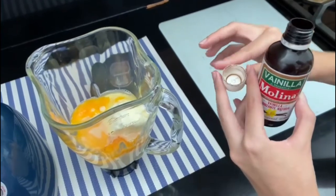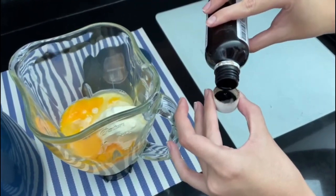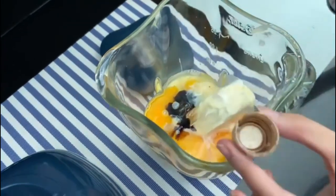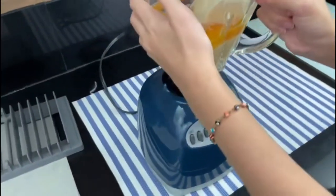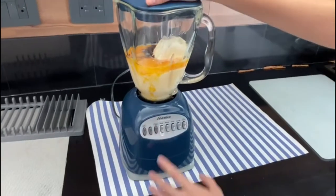And last but not least, a tablespoon of vanilla. When you have all your ingredients in the blender, you have to push start and blend them all together.